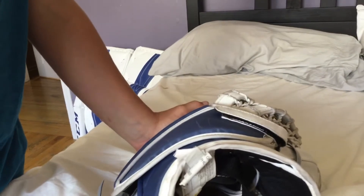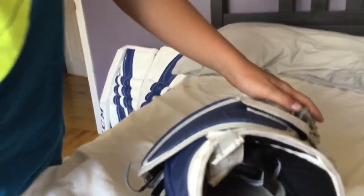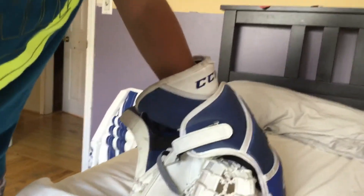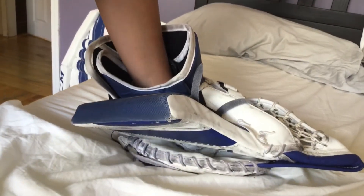It's a really good glove overall. If you're looking for a glove that's not too expensive, this is the one to go to in my opinion. Very protective, pretty good closure out of the box. Go check out my other latest video — the pads review — and I'll update you on the blocker video. Peace, see ya!